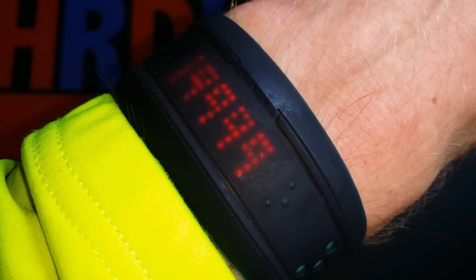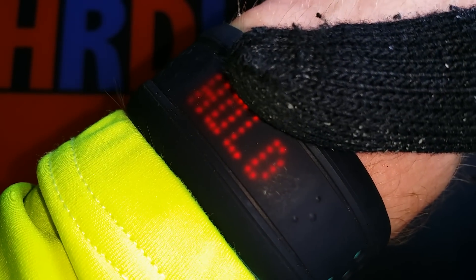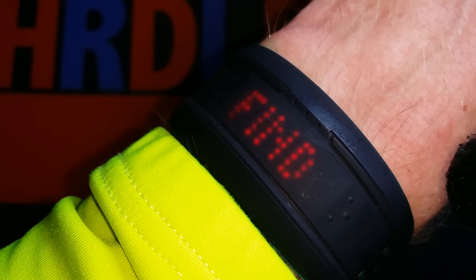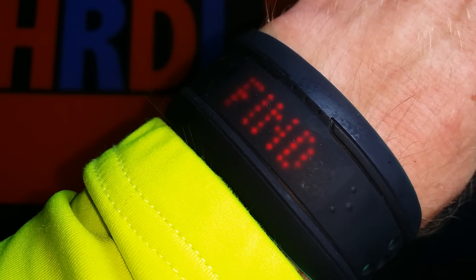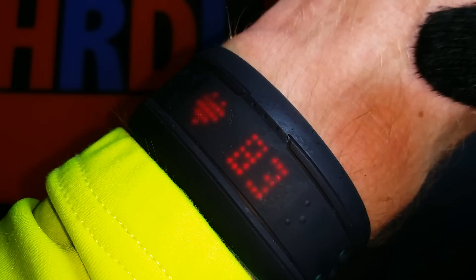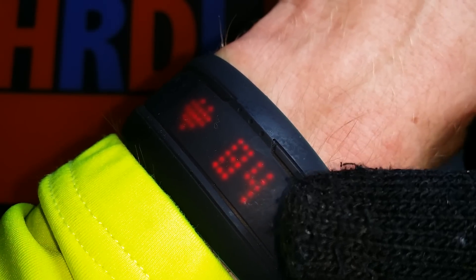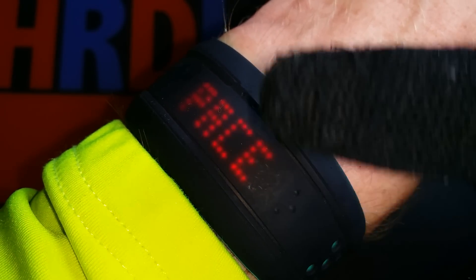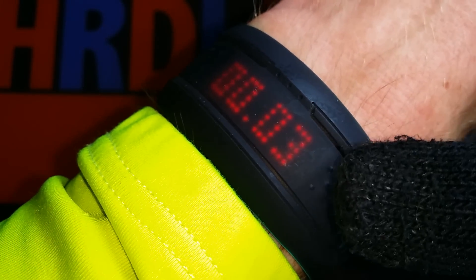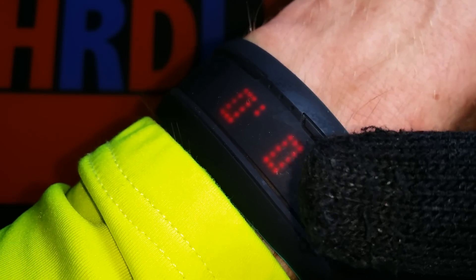This is the data from the MioFuse. I like it, but not everything. For instance, what I do not like is when I start a run, it searches for your heart rate first. Let's see how fast it finds it — it's quite fast, so I do like that.